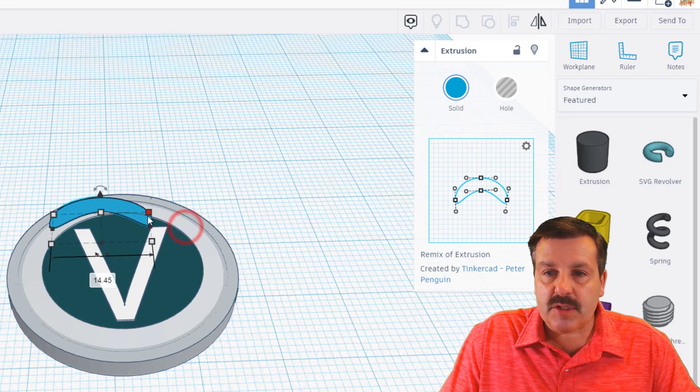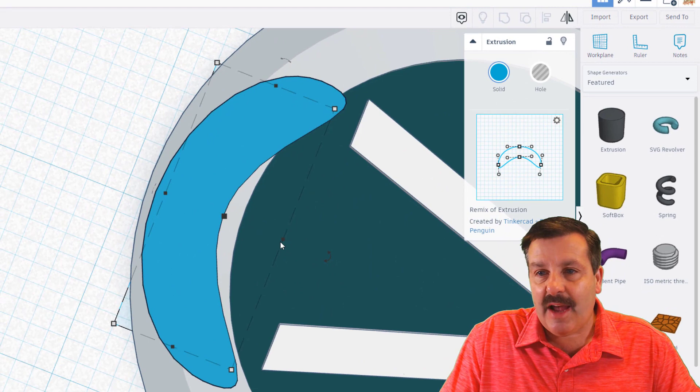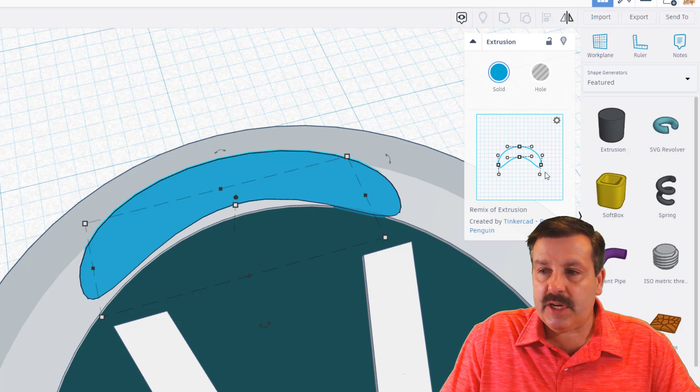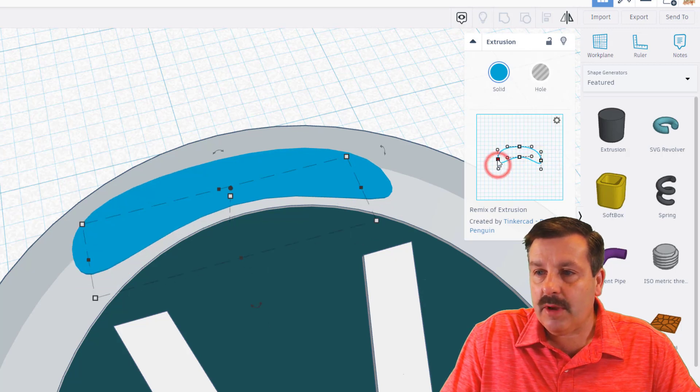It needs to be a little smaller, so make it thinner. Use Fit View to zoom in and get the shape exactly how you want — make it a little thinner this way too. Switch to an awesome blue color and pull it in. That's pretty sweet; if you need to adjust the handles, you can until it's exactly the way you want.